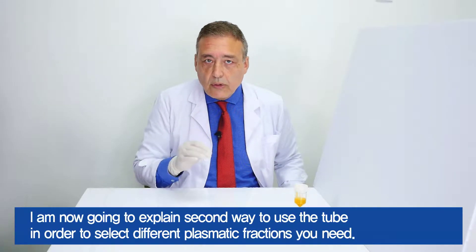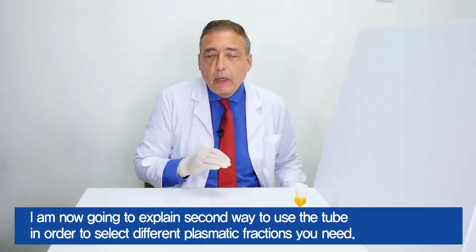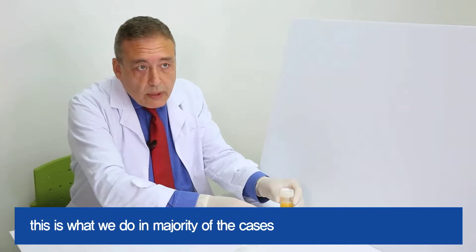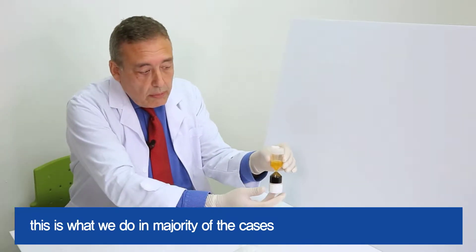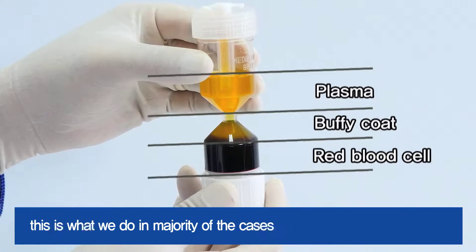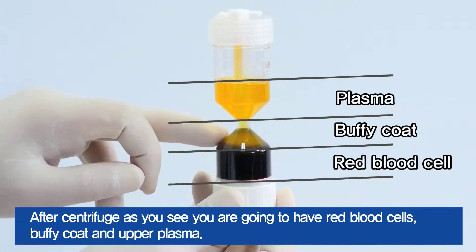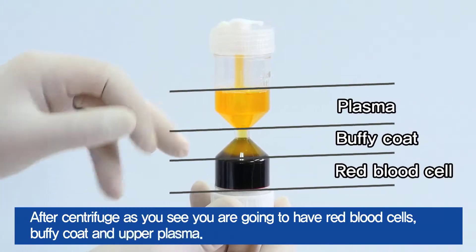I'm now going to explain the second way to use the tube in order to select different plasmatic fractions you need. This is what we do in the majority of cases. After centrifuge, as you see, you're going to have the red blood cells, the buffy coat, and the upper plasma.